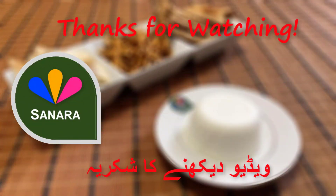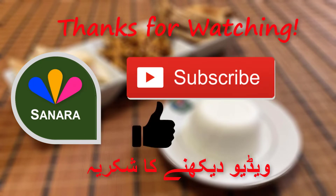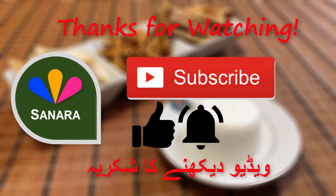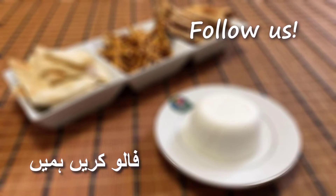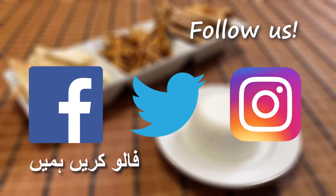If you enjoyed this video, please don't forget to subscribe to our channel and give this video a big thumbs up. Press the notification bell to stay updated on our latest videos and share this with your friends. Also, please check out our social media on Facebook, Twitter, and Instagram — they'll all be linked in the description below.